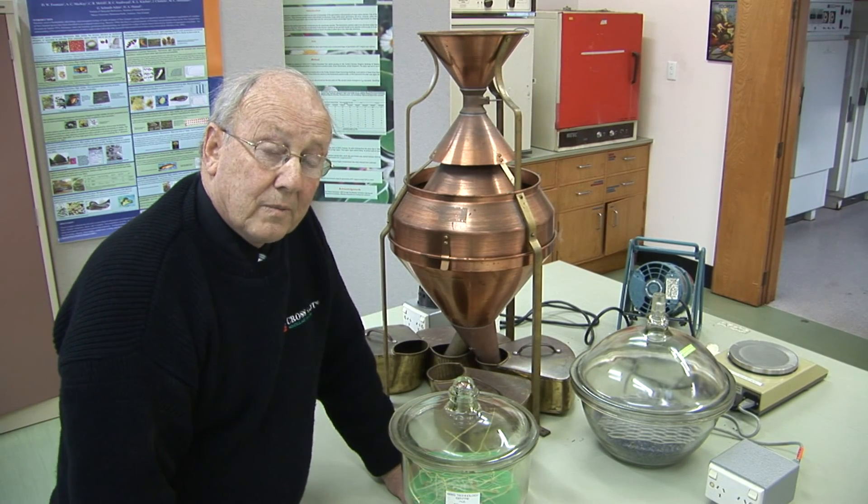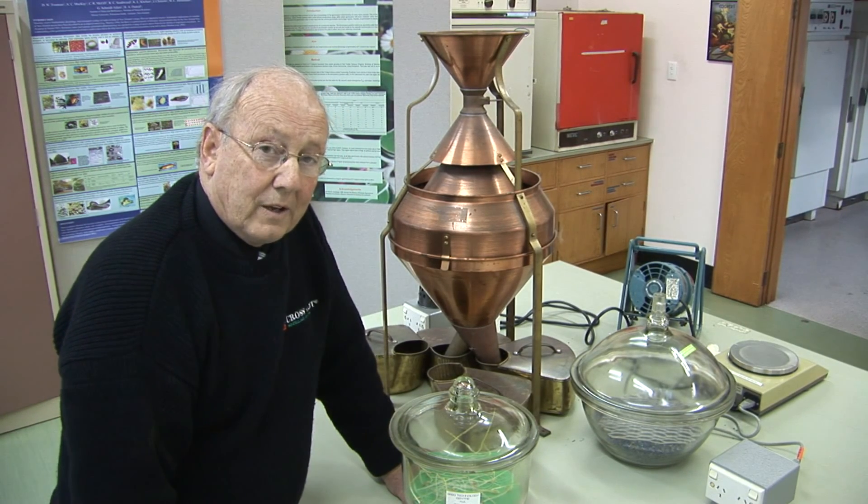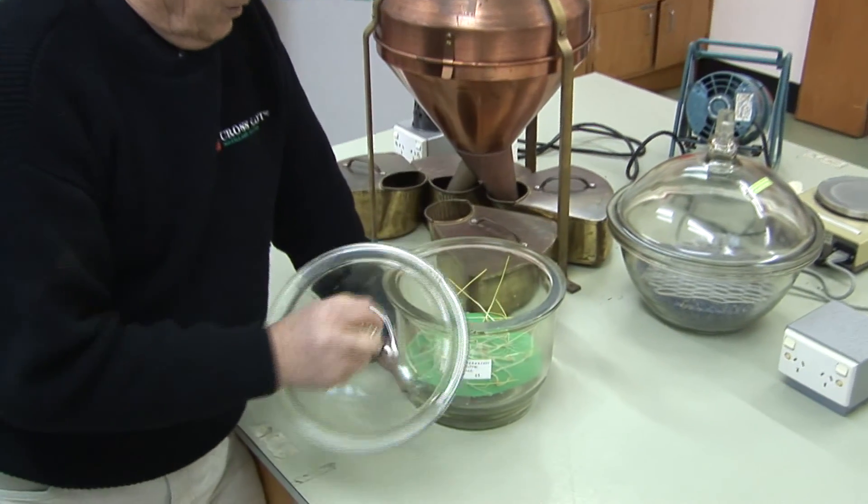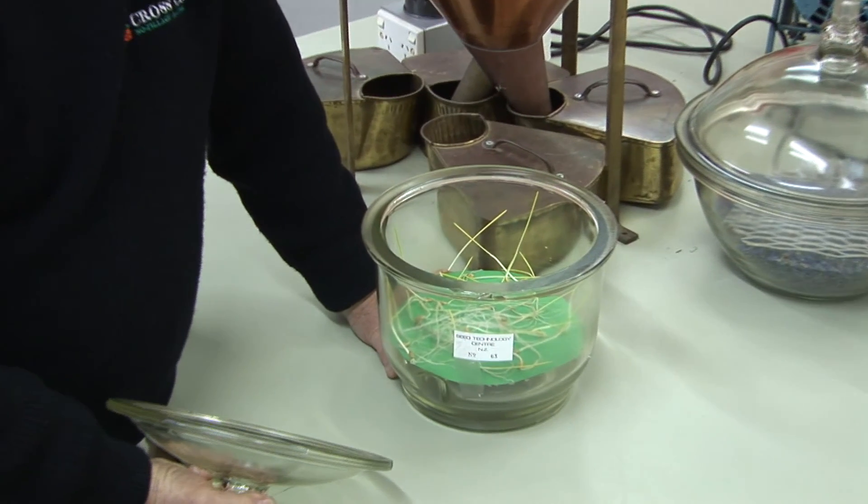We also learnt that most seeds can germinate without any soil contact at all, so long as they remain surrounded by high humidity air.